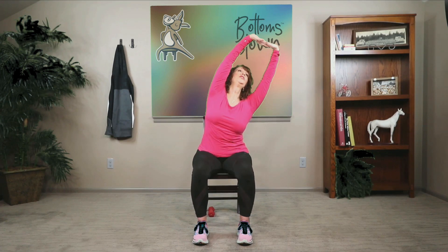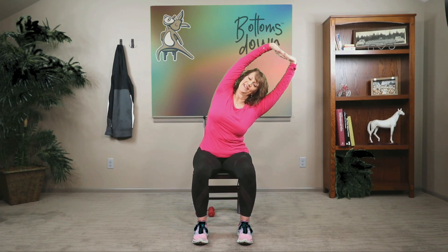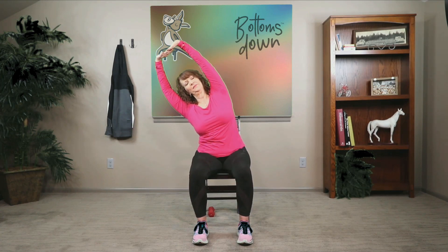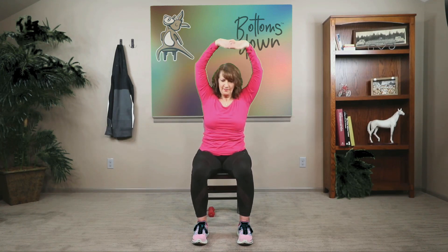Lift your arms overhead, shoulders down. Clasp your hands together and turn your palms up. We're going to lean to the right, pushing the palms to the upper corner of the room, keeping your chest facing the front. Feel that nice side stretch. Come to center, then move to the other side — pushing the palms. Oh, that feels good.